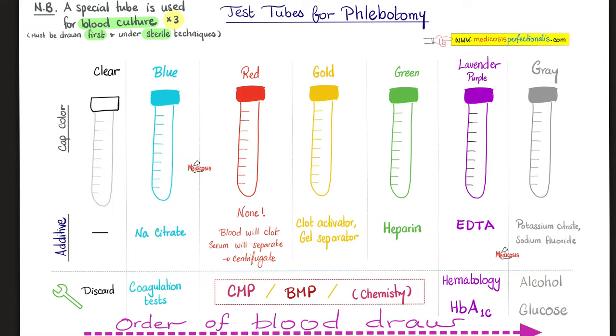The gray tube contains potassium citrate and sodium fluoride — not sodium citrate. Why do we use that? Not hemoglobin A1c, but plasma glucose. And not hematology, but toxicology in some cases.